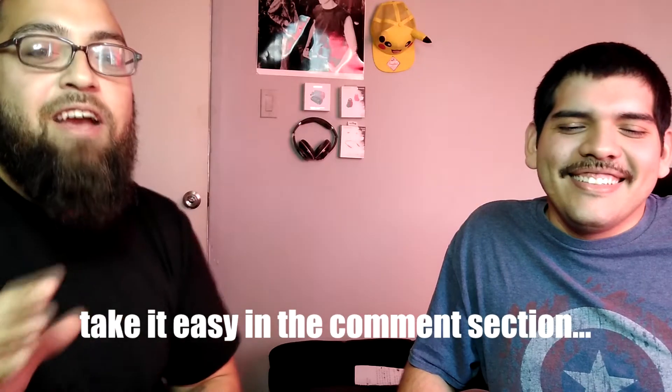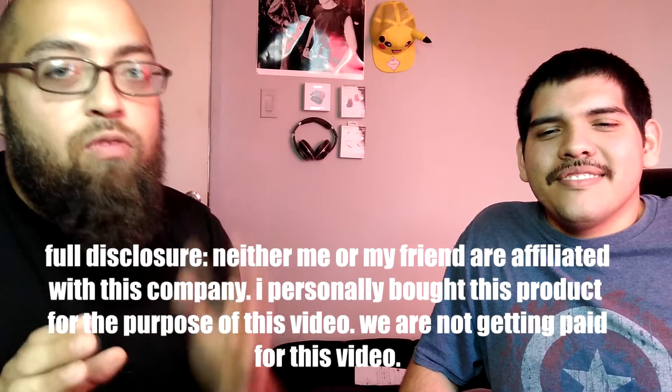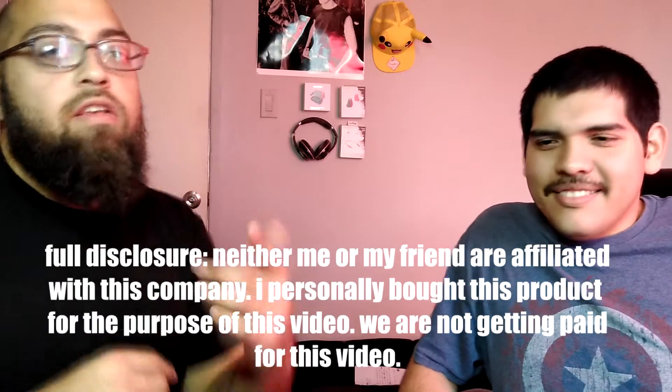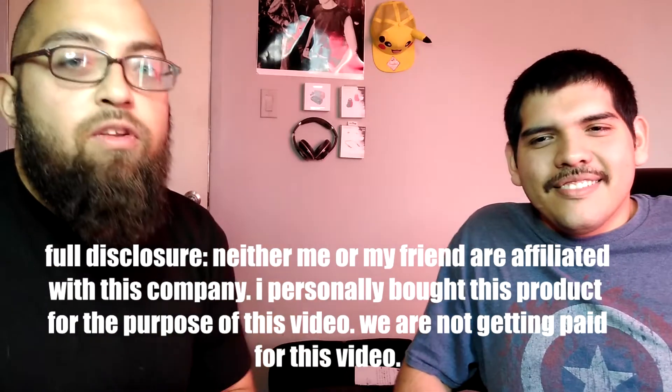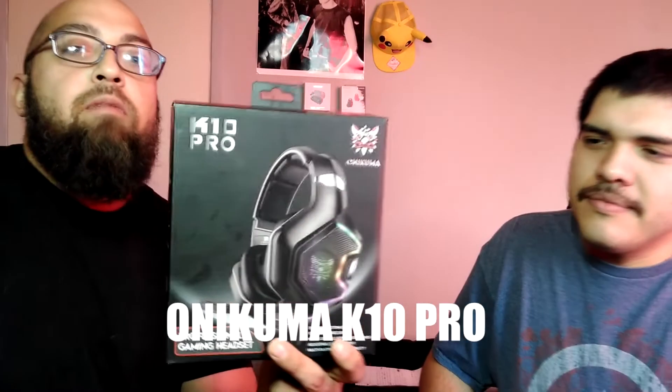Cut him some slack — it's his first time on camera. He's going to be doing the review for you guys, but before we do the review we're going to go ahead and show you guys what came in the box, then go over the specs, and then he's going to take over. The headset we are reviewing today are the Onikuma K10 Pro gaming headset.